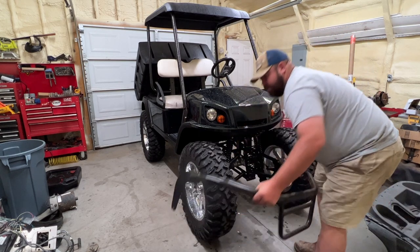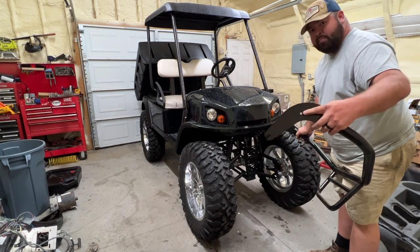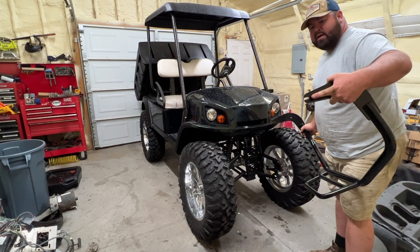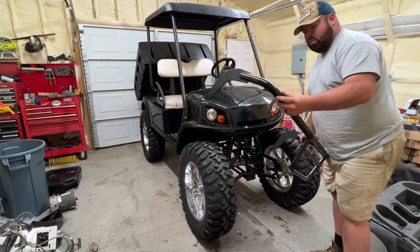Now on these, as you can tell here, the bolt on the top is going to have to come all the way off, but the one on the bottom doesn't. We're just going to have to loosen it up enough to slide this on. Hopefully we can do this with a one-man job.